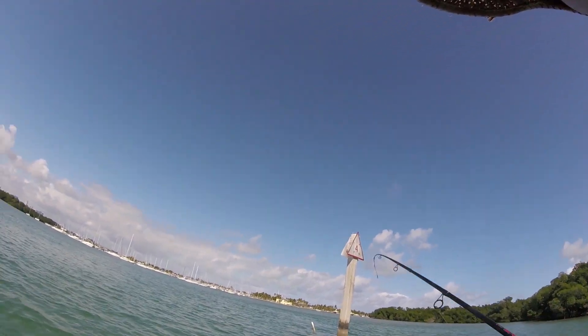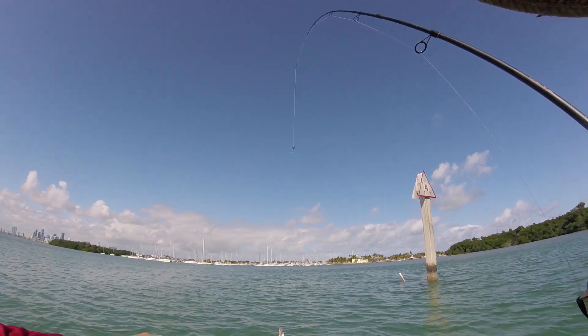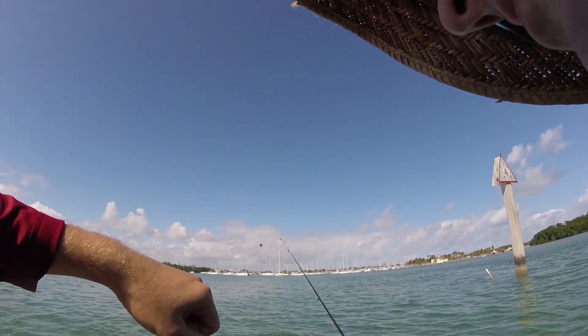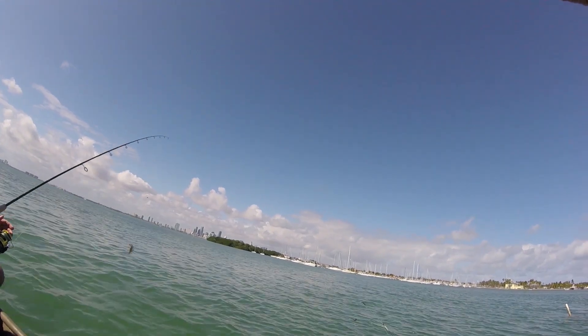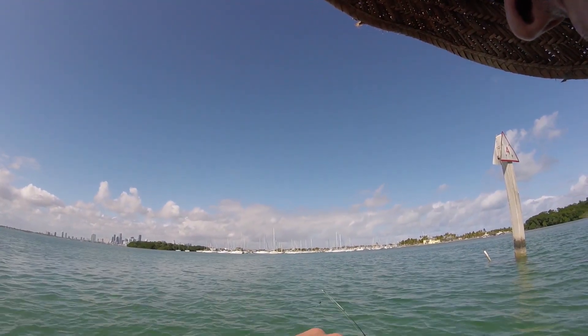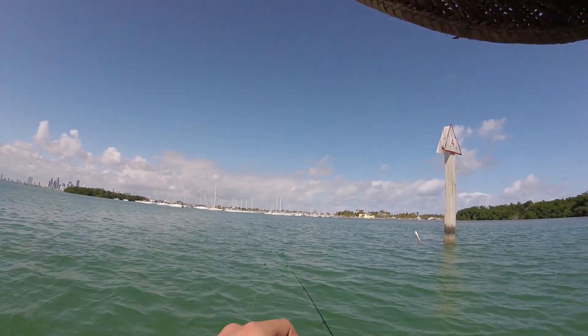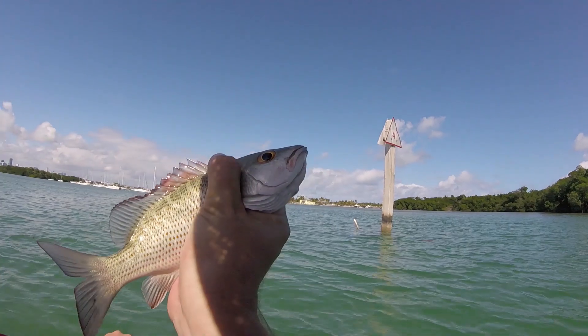Action is hot. Oh yeah. Sucker is like almost kind of big enough. That's going in the live well. That, my friend, is what we call tarpon bait. A little snappy.